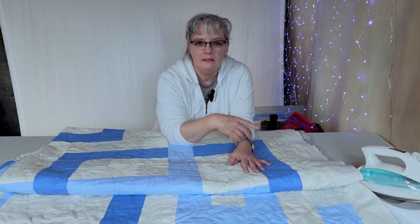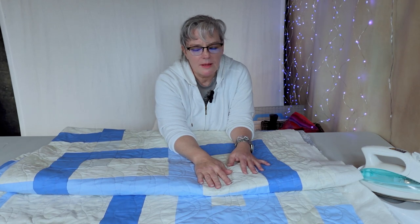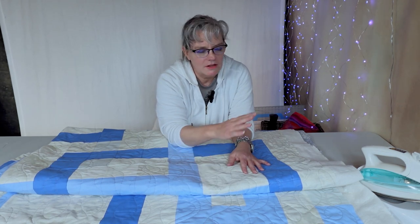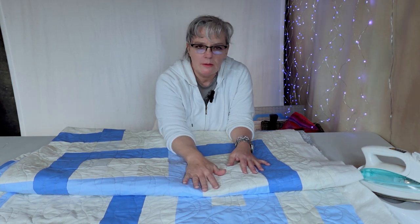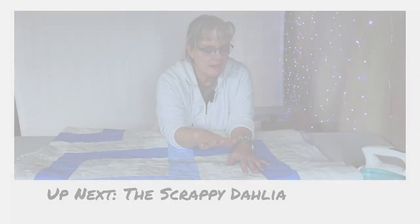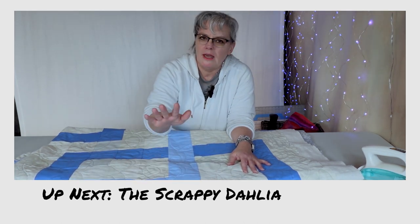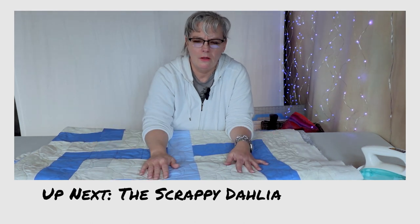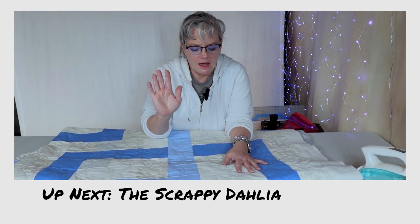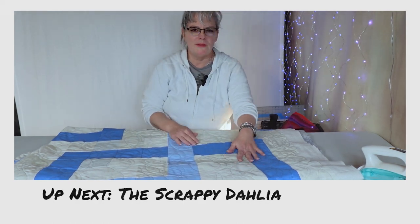Next time we're going to do a scrap dahlia. Please like and subscribe — I appreciate you being here. I know this was a longer episode; I wanted to show you the pool noodle basting technique and the raindrop design I chose for finishing this quilt. I'll see you guys later — thank you for watching.